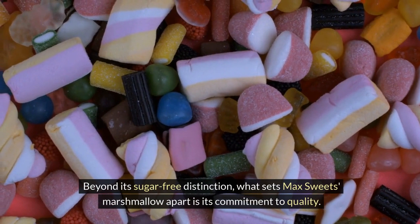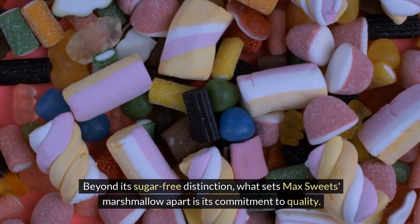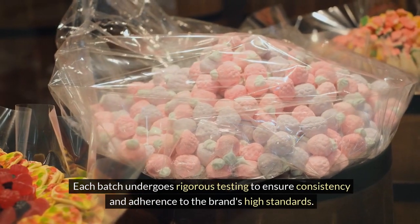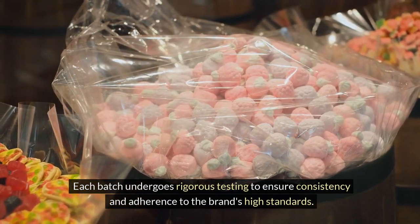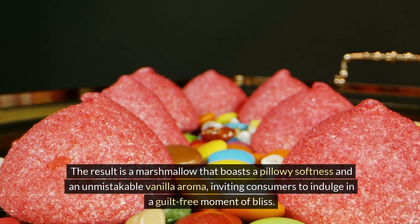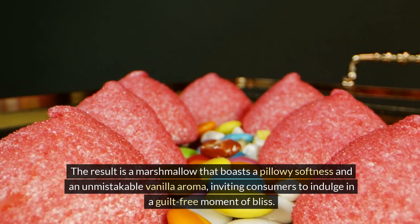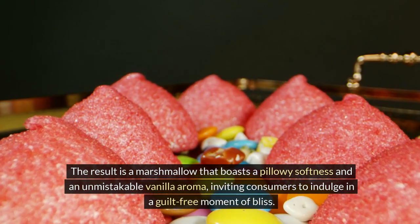Beyond its sugar-free distinction, what sets Max Sweets' marshmallow apart is its commitment to quality. Each batch undergoes rigorous testing to ensure consistency and adherence to the brand's high standards. The result is a marshmallow that boasts a pillowy softness and an unmistakable vanilla aroma, inviting consumers to indulge in a guilt-free moment of bliss.